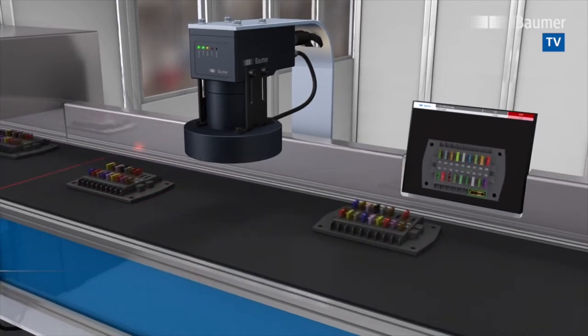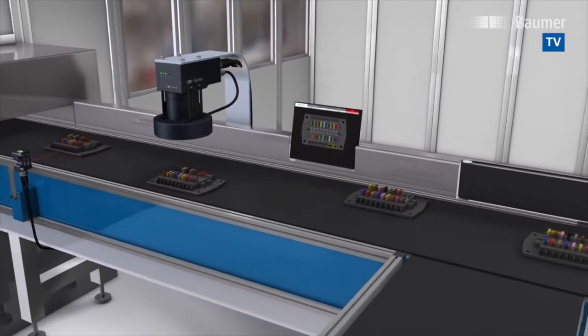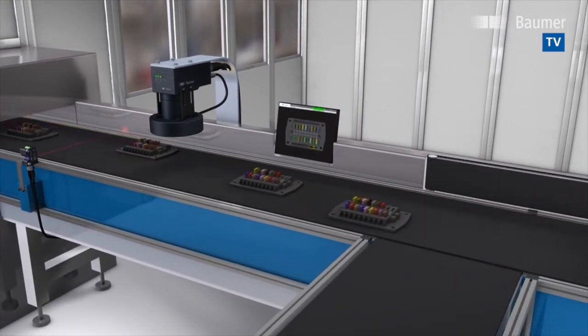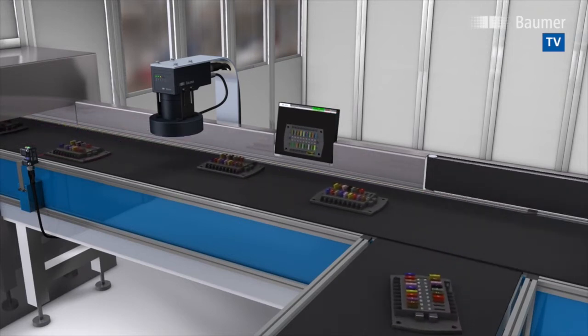What the human eye perceives as brightness, hue and saturation is mapped by the VeriSense Color FEX assistant in an interactive 3D color model for easy and intuitive color inspection.